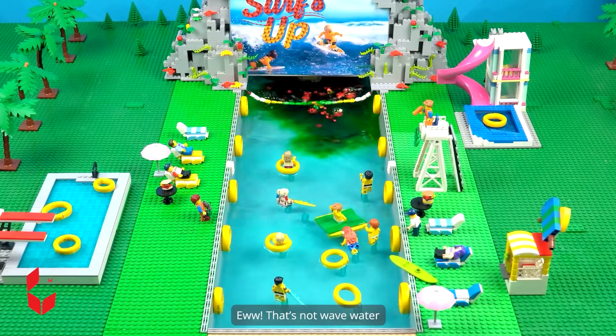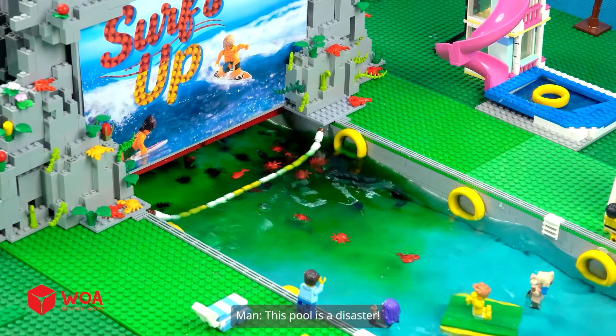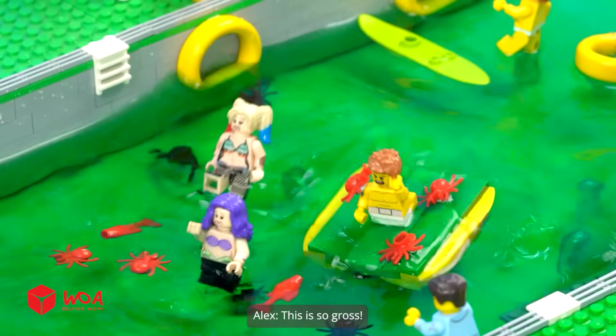What's that? Ew. That's not wave water. The water is so dirty. This pool is a disaster. I'm not swimming in soup. No way. Run, everyone. This is so gross.